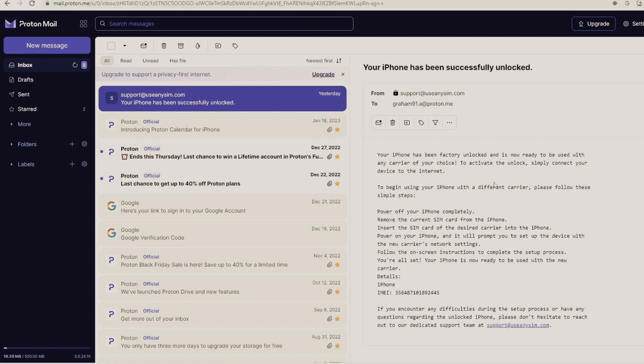The last step is to connect your iPhone to Wi-Fi to activate the unlock. That's the way you do a network factory unlock. I hope this information was useful for all of you trying to unlock your iPhone. Don't forget to subscribe — we upload videos every week. Thank you for watching. See you next time.